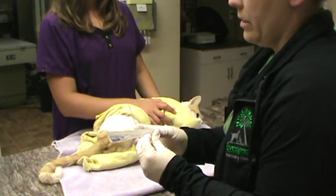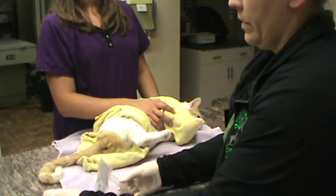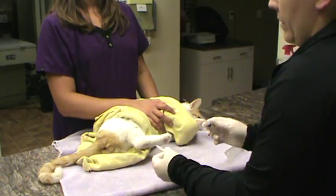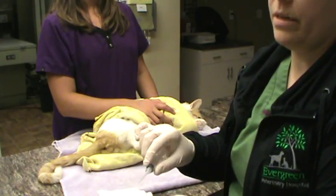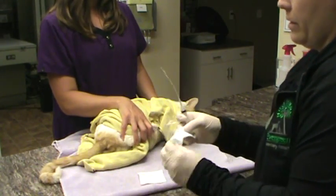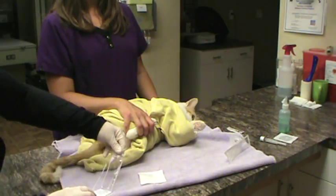We're going to go ahead and attach this to our sterile syringe, and then run it through the sterile lubricant. Keeping that clean, I'm going to use this little sterile paper and set that on it.